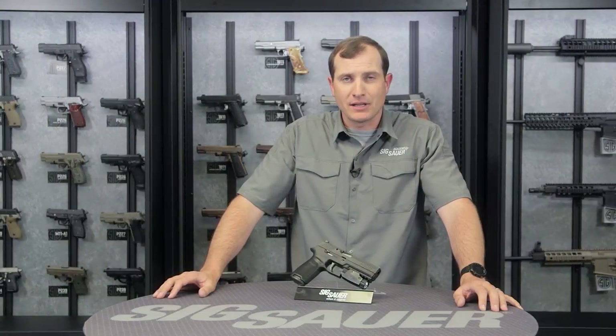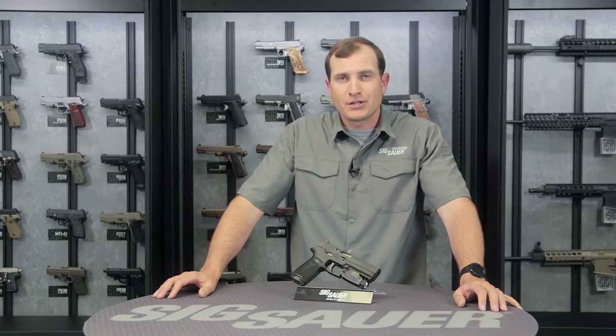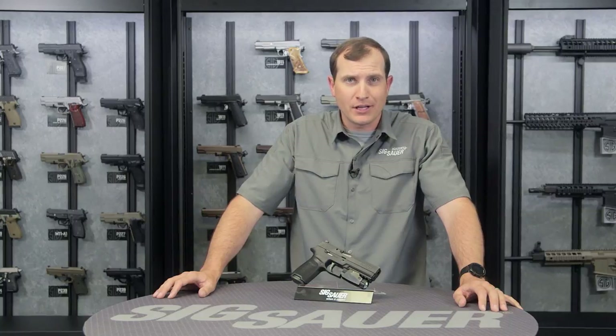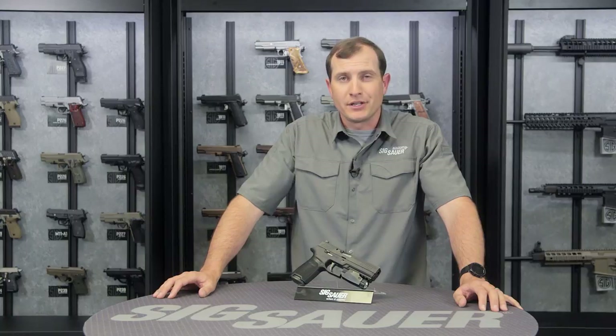As a Sig Sauer Electro-Optics product, it has a lifetime warranty on its external body and a five-year warranty on all internal electronic parts. Visit SigSauer.com for more information on the Foxtrot 1 weapon-mounted flashlight and all our products, and subscribe to our YouTube channel so you can get our videos first.